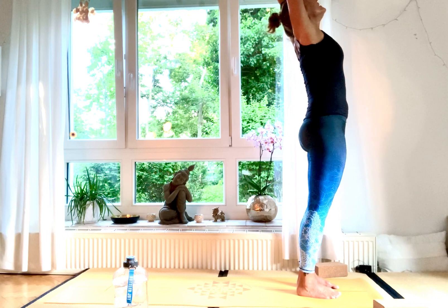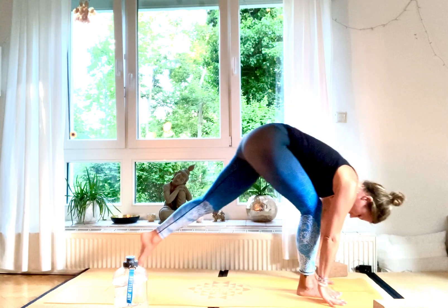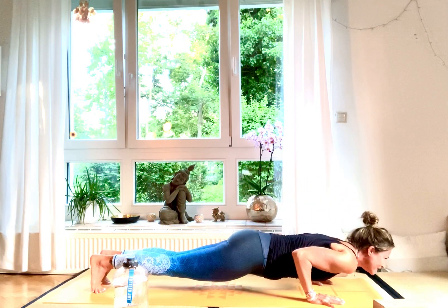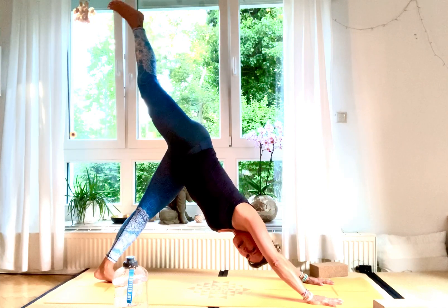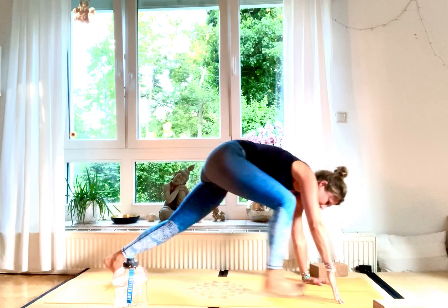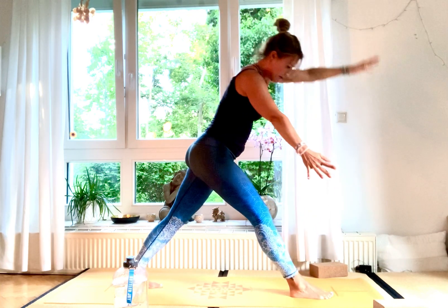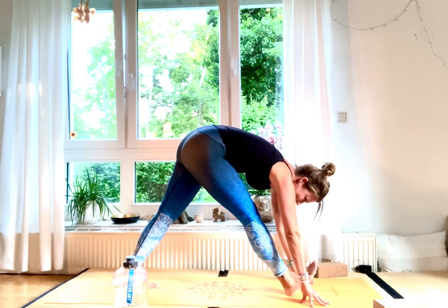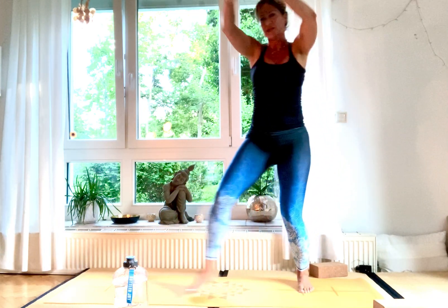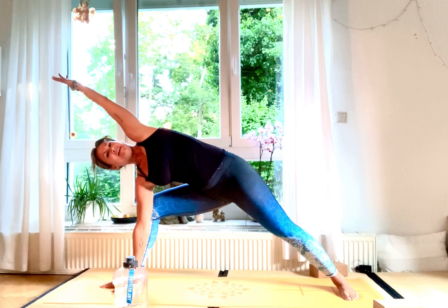We're going to do one-breath rounds now. Inhale, hands up high. Exhale, deep down, Uttanasana. Inhale, halfway lift, straight back. Exhale, step back, down into Chaturanga. Inhale, upward facing dog. Exhale, downward facing dog. Inhale, right leg up high. Exhale, bend your knee, step to your front, inhale, come up into Anjaneyasana. Exhale, straighten both legs, come into pyramid pose. Inhale, lift your right toes towards your shins. Exhale, place them back down. Inhale, come up into Virabhadrasana B.